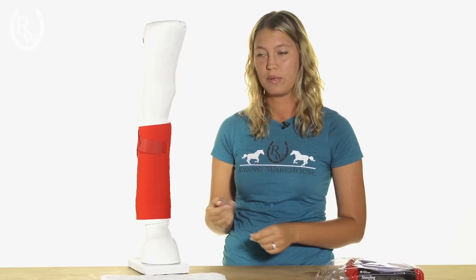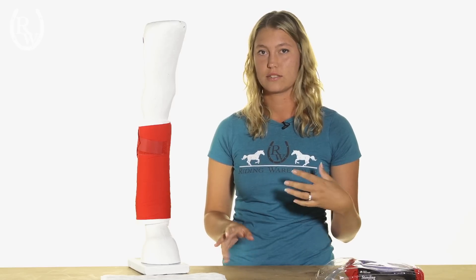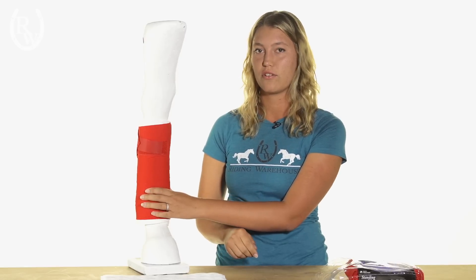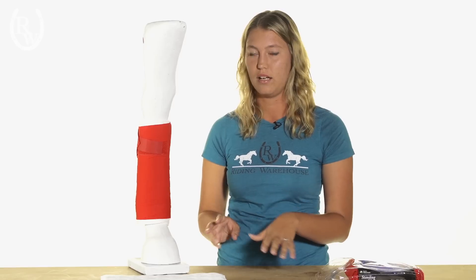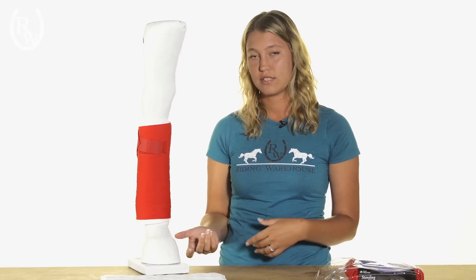If you wanted another way to practice doing this type of wrap that's maybe a little bit easier, you can check out our how-to polo wrap video as well. That one is great to practice with because you're not going to be leaving it on your horse for so long. These ones you can leave on for 24 hours, so if you've done it a little bit crooked, it might not be the best idea to leave it on that long. If you found this video helpful, we do have a channel where we do a lot of how-to videos, so please check us out and subscribe.